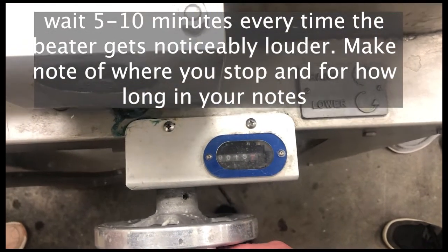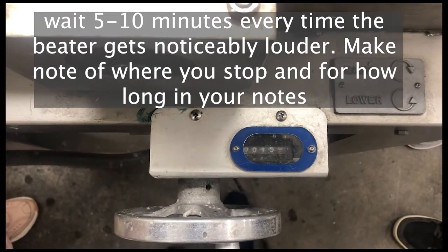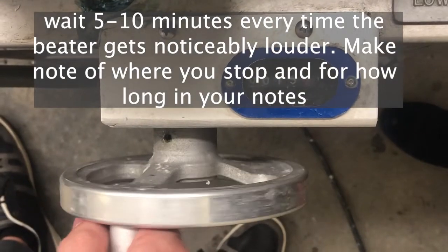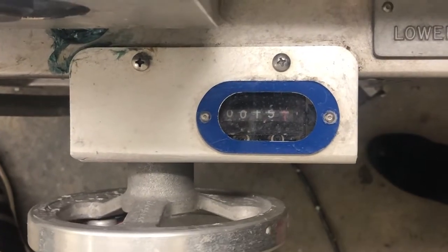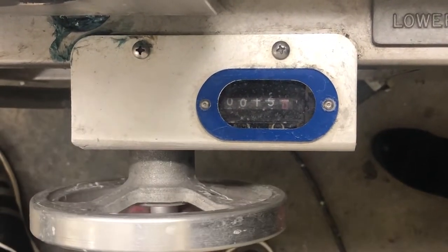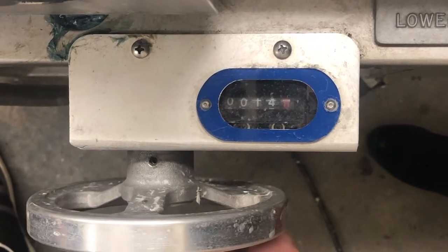We made it to about 15 and then we waited five minutes — we set a timer and came back to it. Here we are again lowering from 15, and at this point we have to go slower than at the start.